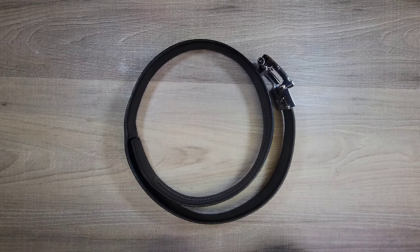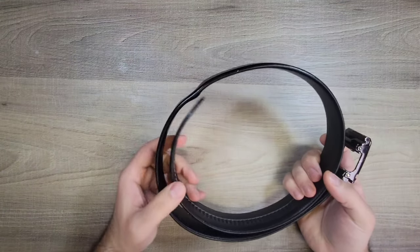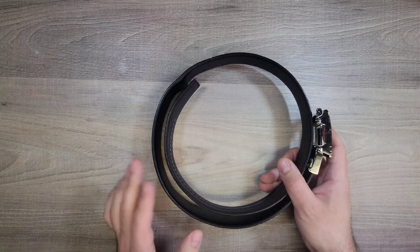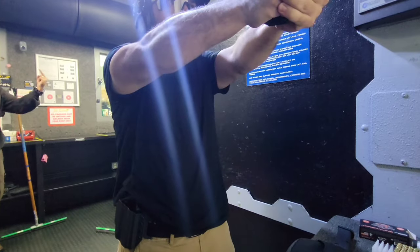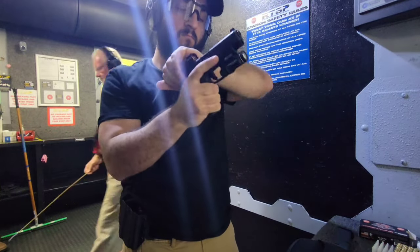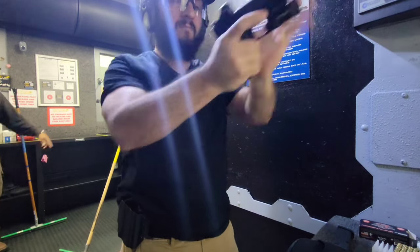The belt I've been wearing for the longest time is this belt from Core Essentials. I've had this for a little over three years now and I wear a belt every single day. In total there might have been one week of the entire year that I didn't wear a belt, but I'm wearing a belt every single day so this belt really does get abused.